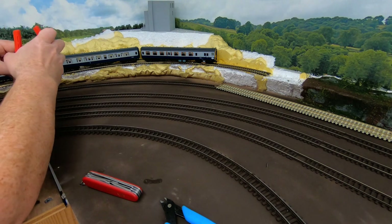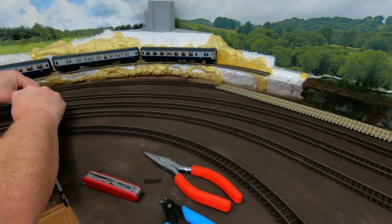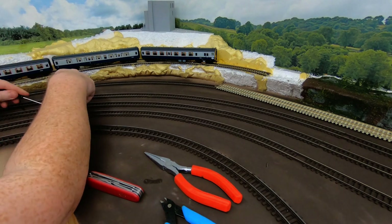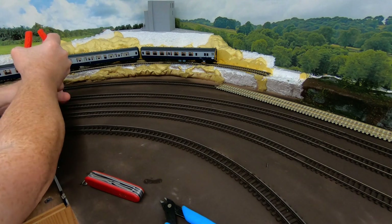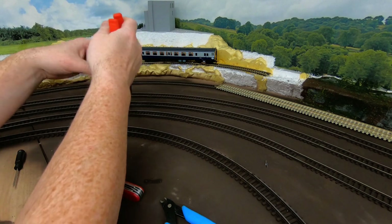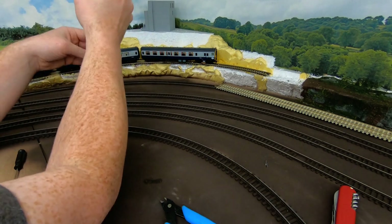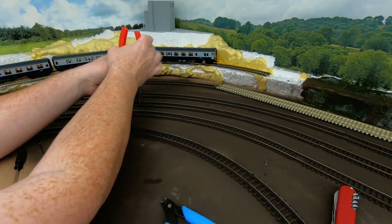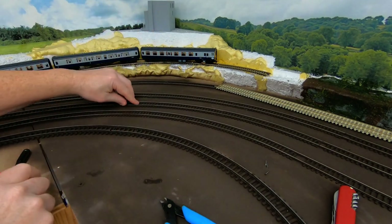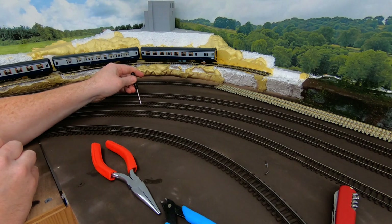We got one track pin down. Usually when you get the first one going, the rest sort of hopefully come out a little bit faster — we'll see. I've found a good technique for this is to take the pliers, pull on either side of the sleeper like this, and basically just try to pull the sleeper up enough that it then leaves enough gap that you can get a screwdriver under it and pry it out.